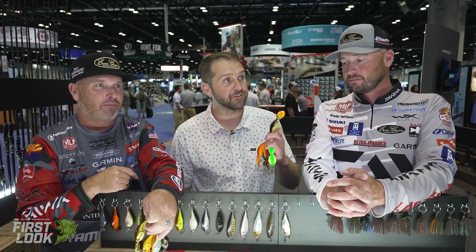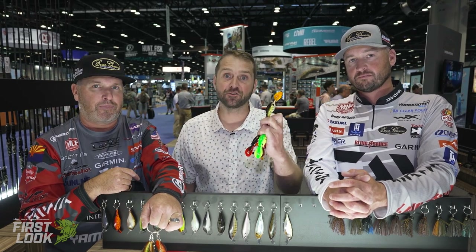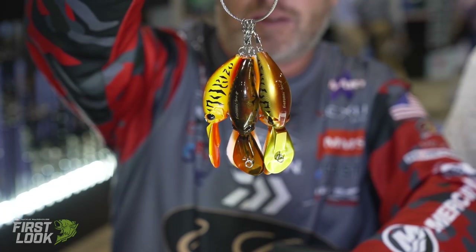A proven fish catcher for 15 years — the reintroduction of the Evergreen WH-8 crankbait. Get yours for pre-order at TackleWarehouse.com right now.